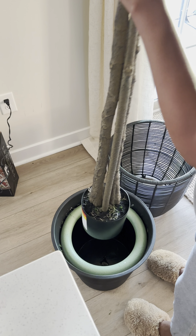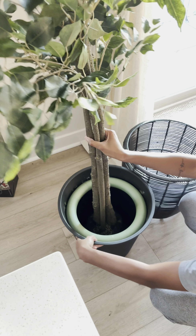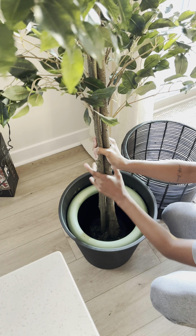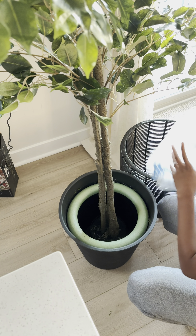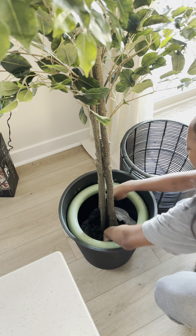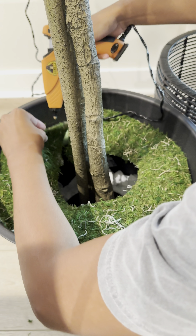So we put some hot glue at the bottom of the planter and this is going to make that tree stay in place. You want to shift that around and apply as much pressure as possible to make sure the tree is stuck. Then we put some plastic bags at the bottom to make sure the tree does not go anywhere.